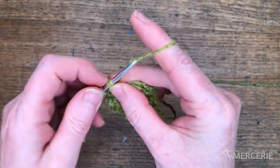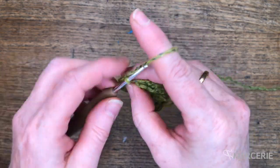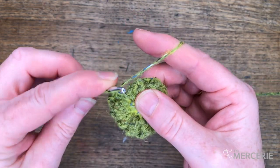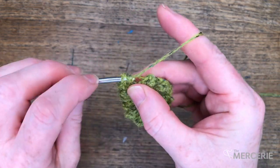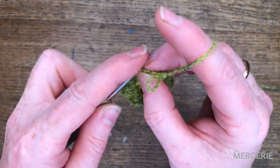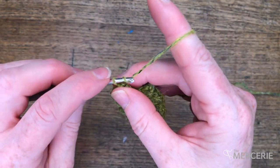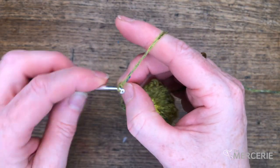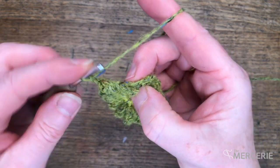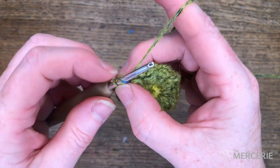This is my last popcorn stitch. Don't forget that last chain — then we're joining into the top of the first popcorn, which is actually the third chain on that round.